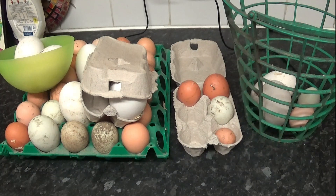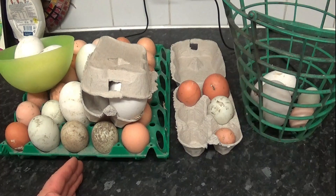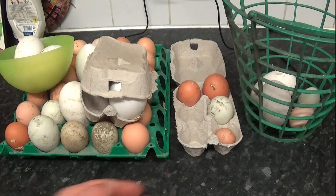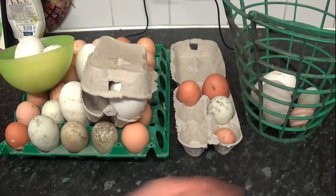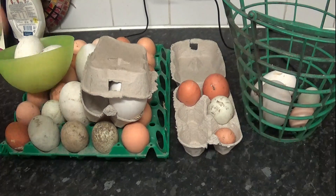In today's video, we are going to start a brand new series where we are going to hatch and incubate eggs. We are going to start right from the very beginning, looking at our eggs. Then we are going to incubate them, hatch them, grow them on, slaughter them, and then eat them. The last two we will do, but only to the birds that we don't actually require. This is the start of a brand new series - we will follow these eggs right the way through.